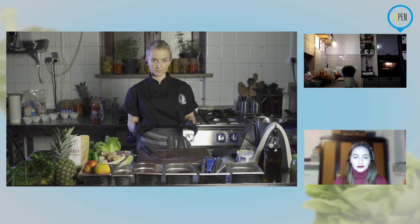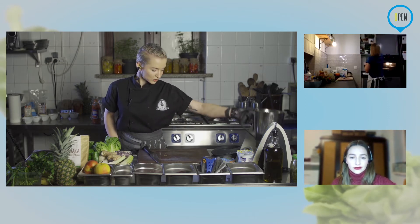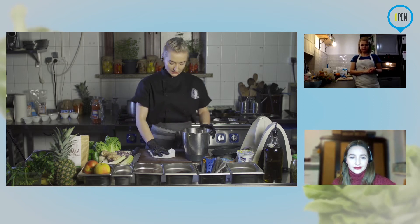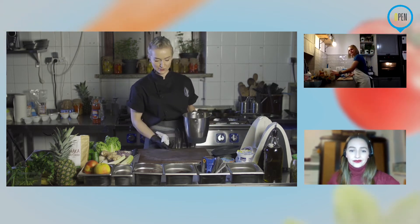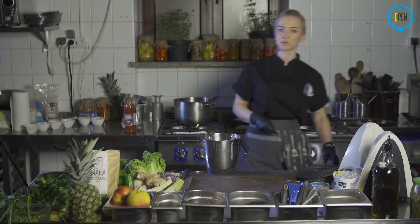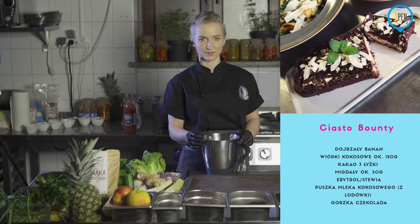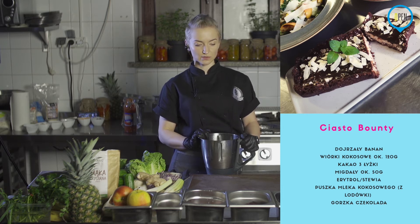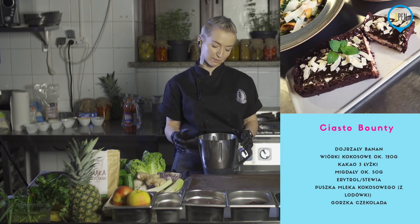Warzywka mamy gotowe, a w międzyczasie przejdziemy do ciasta. W międzyczasie będziemy jeszcze robić sałatkę, ale to dopiero pod koniec. Ciasto — wszyscy na niego czekali i w końcu jest. Trzeba jeszcze tylko zachować odrobinkę cierpliwości — będzie musiało troszkę postać w lodówce, ale powiem jak to przyspieszyć, żeby nie czekać aż do rana. Znowu będzie nam potrzebny blender — używamy go prawie do wszystkiego, ale to najszybsza wersja.